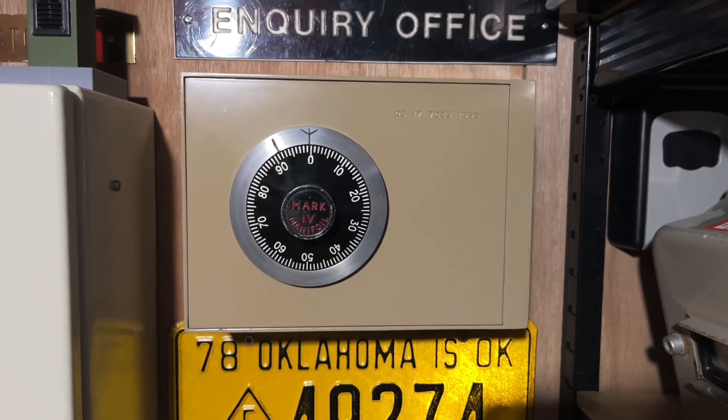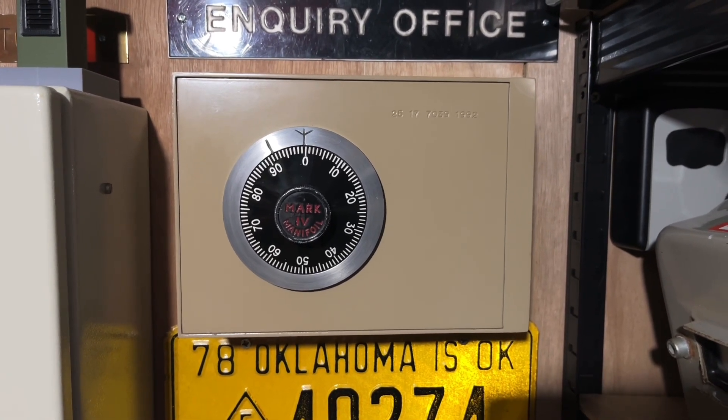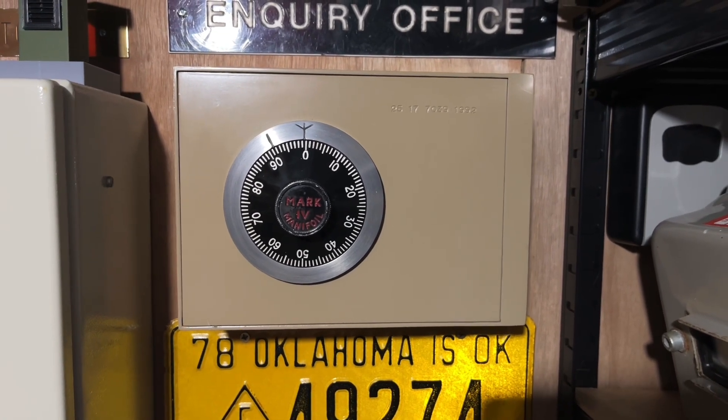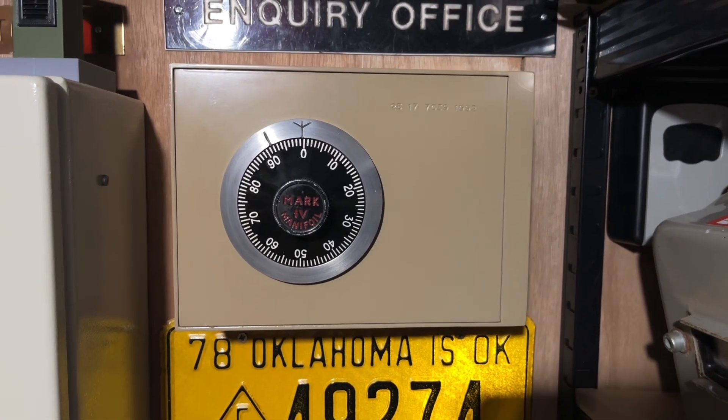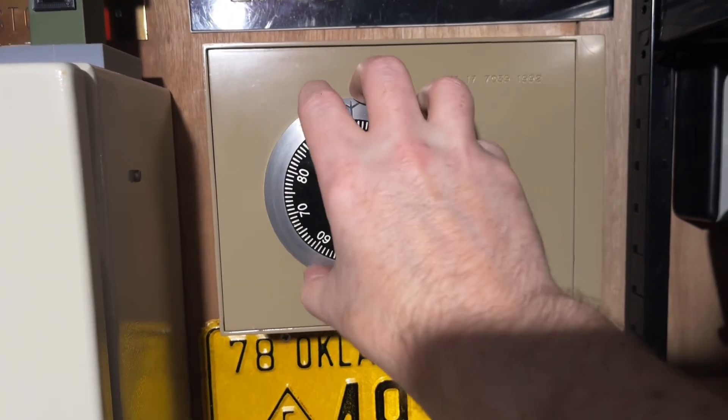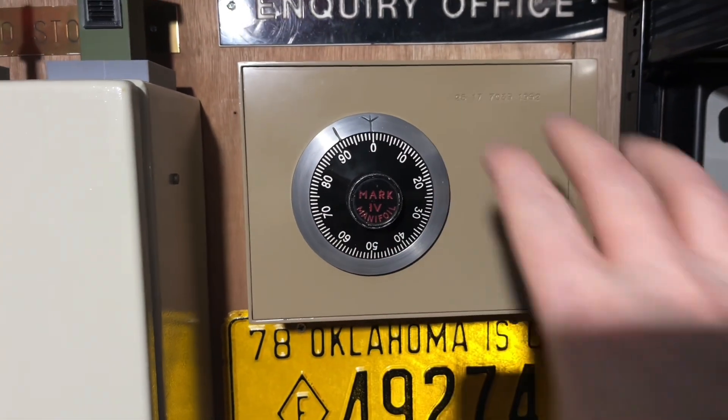I gave the other safe to a friend of mine, Ed, and he's now using his over in England and I'm using mine here in the shed. They were made for the Ministry of Defence and there's actually a bit of lead in behind this so you can't x-ray it to see what's inside, which is pretty cool.